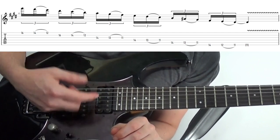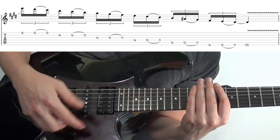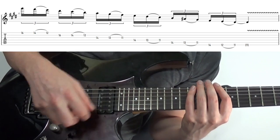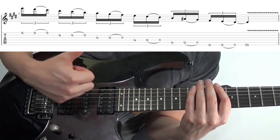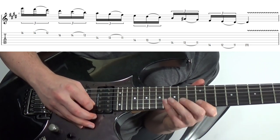We're switching up here, using pull-offs in the place of hammer-ons to come down the scale — it's just lick 1 in reverse, that C sharp minor run. If you tense up when you're doing legato, check out the top tips with the eye up there. Pick, pick, pull-off — and just do that across the strings.